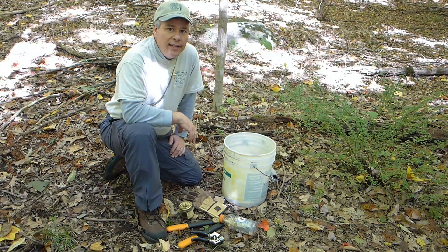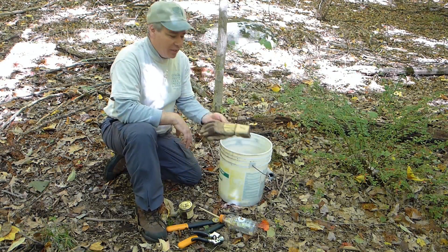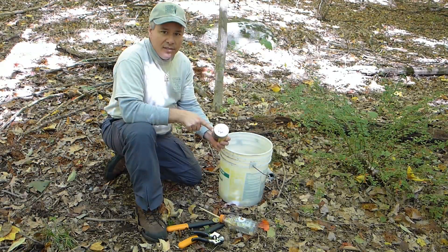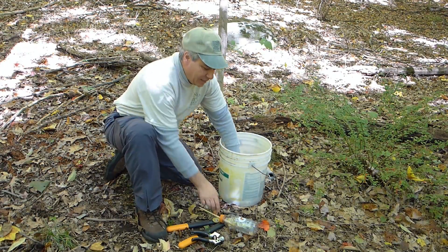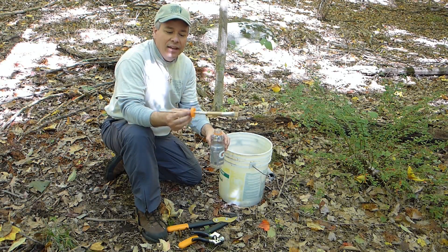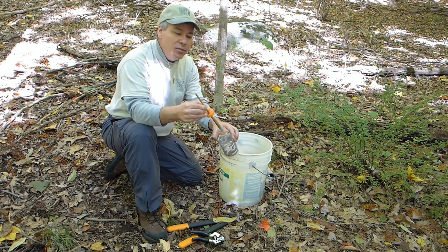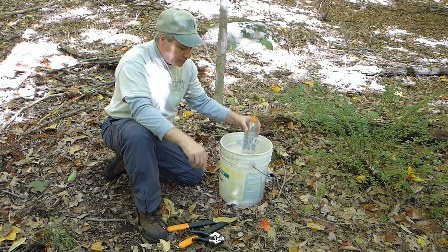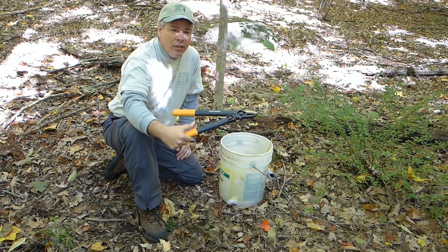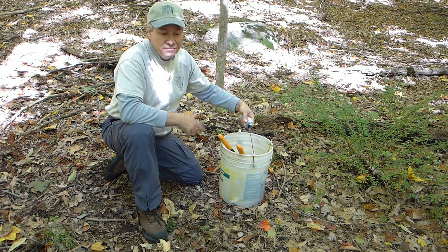The method I use to eradicate the plant is pretty simple and straightforward. I bring a five-gallon bucket, I bring a pair of gloves, I bring a jar of the herbicide and I mark it poison with the skull and crossbones. I take an old plastic bottle with a paintbrush and I push the paintbrush through the cap so when it's not in use it won't touch the ground or spill. I bring a pair of small pruners and a pair of large pruners — I have a cushion handle because that's what I like.